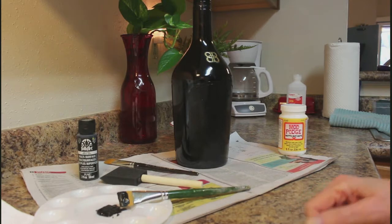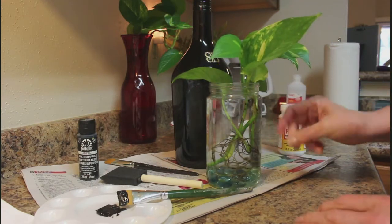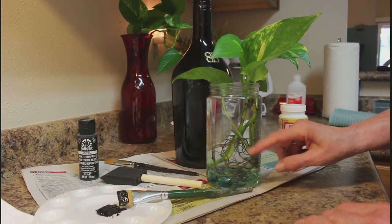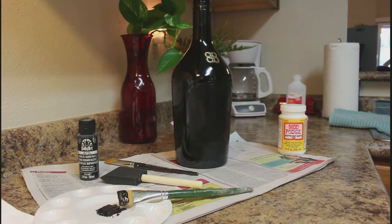I have a plant growing in this bottle with beads in the bottom, and I thought about decoupaging around it because I really don't like the roots showing. So I'm thinking about it, but I'm not sure — I might, I might not. I'm going to let the paint dry and then come back in a little while.